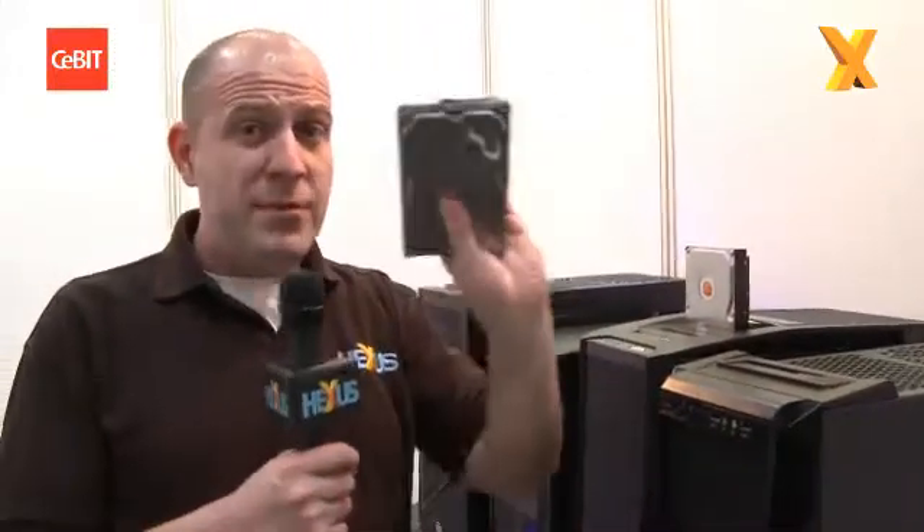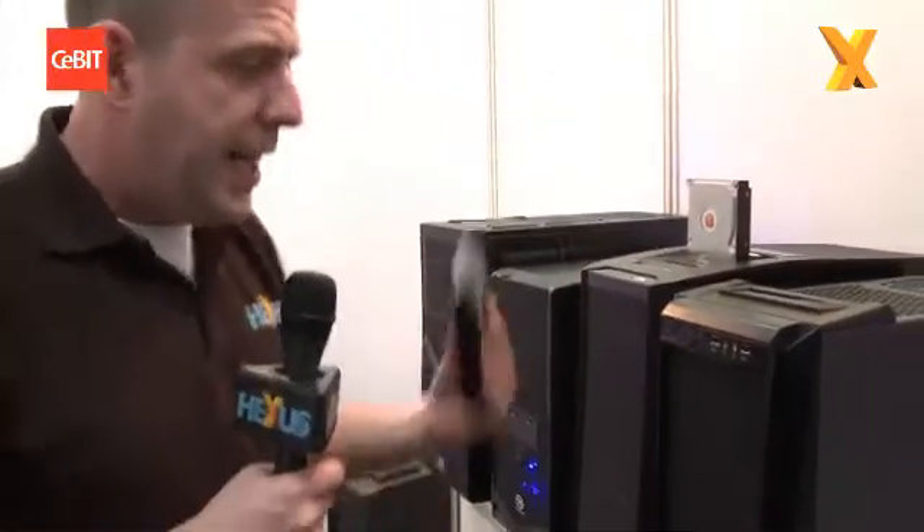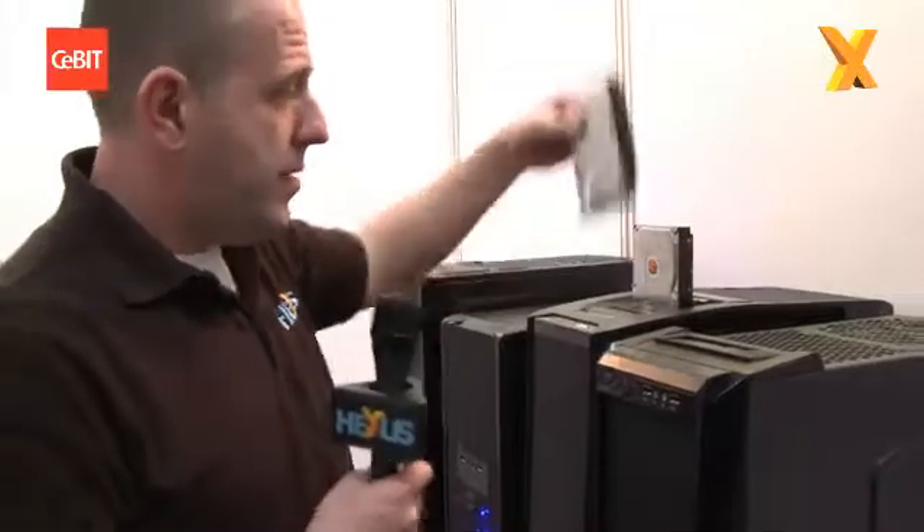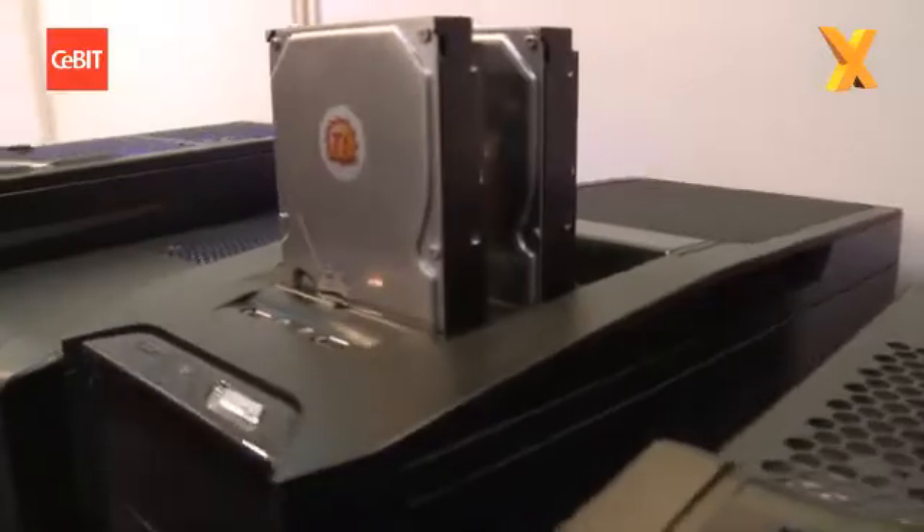So no more mounting the whole drive in a caddy and sticking it in — you literally take the bare drive and it just slots straight in the top there. So I'm playing my games or whatever, and I want to move everything to another machine, I just take it over and drop it in there.